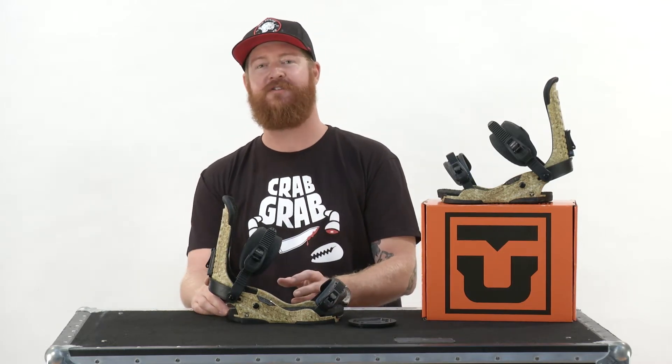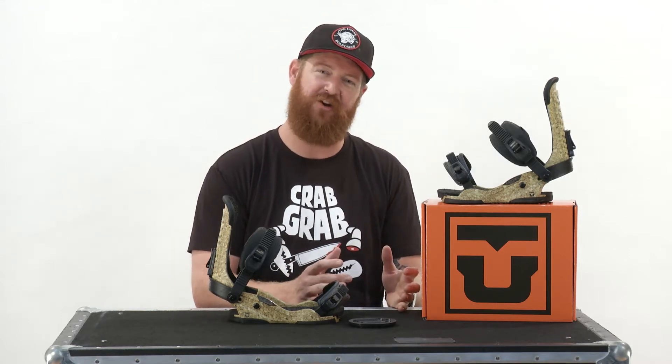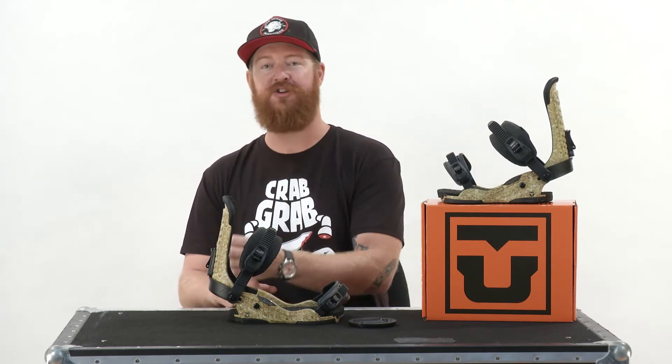Union has done something different for this season with their sizing. They've gone to a more standardized sizing with small, medium, and large options, instead of small, medium, medium-large, large, and extra large, which used to confuse a lot of people.